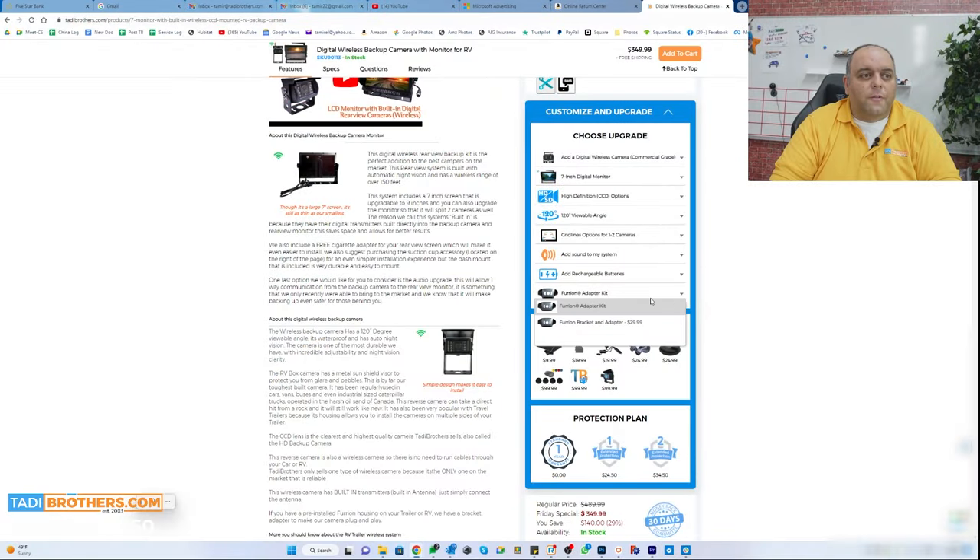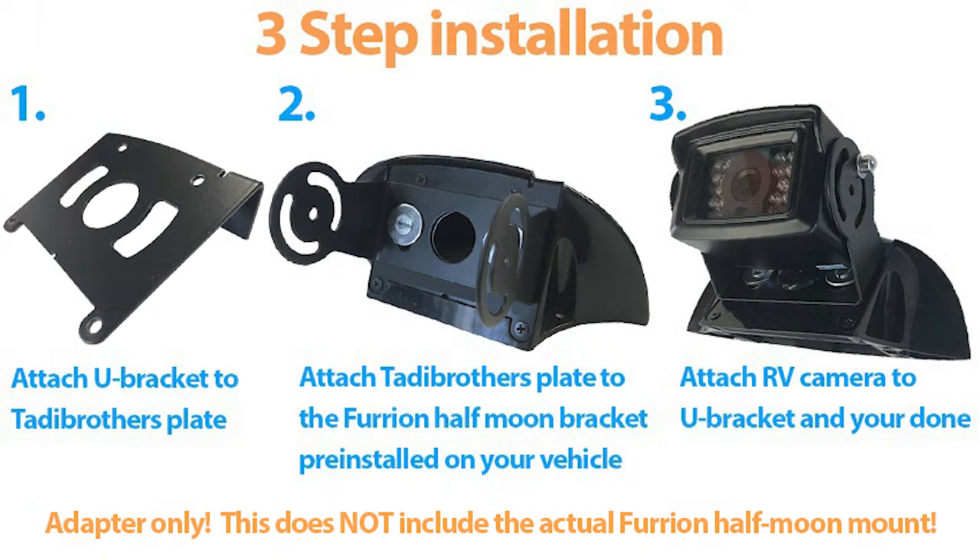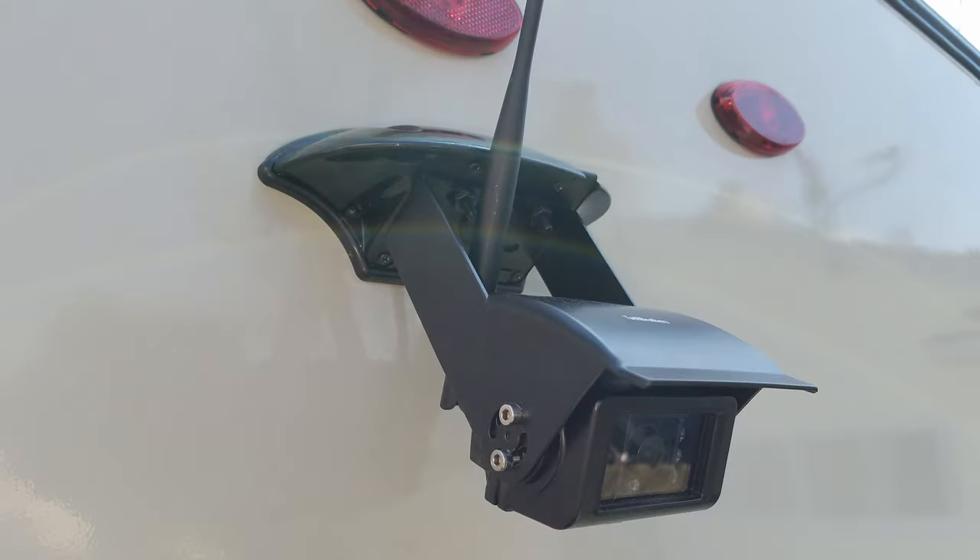One other thing you might be interested in: if your vehicle is pre-wired for the Furyion, you can add that right here on the website. What that does is send you a plate and a cable so you literally just connect the camera to the plate, mount it in the housing, plug it into the socket, and you're good to go. As soon as the system gets power, you'll see the camera — and you have the benefit of a digital wireless system using your vehicle's pre-wire. If you want the Wyside, just put 'Wyside' or 'Voyager' in the website search and add that plate.